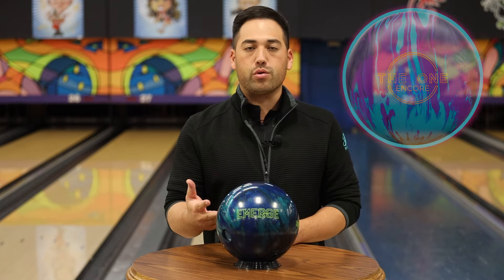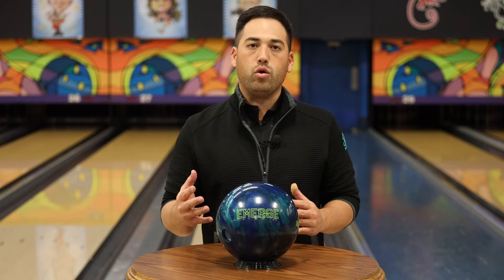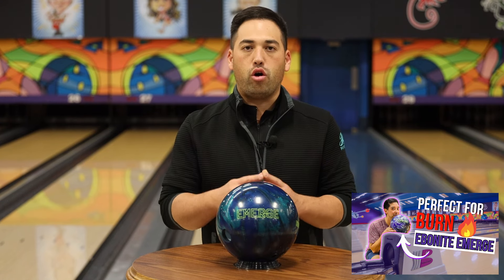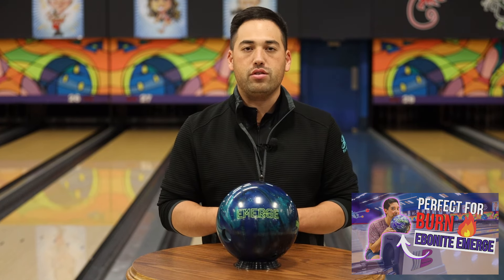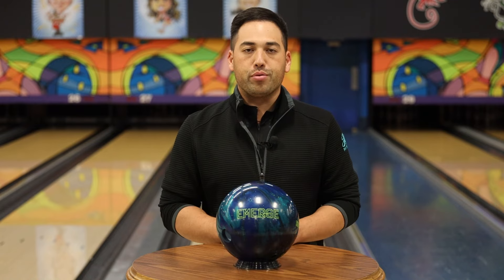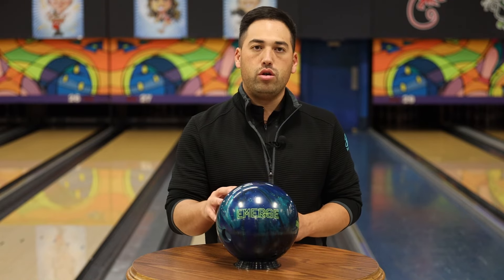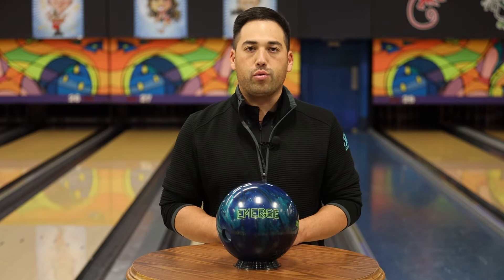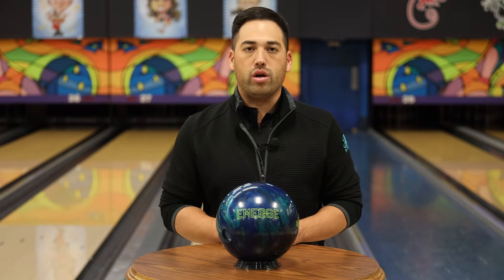Now how this one compares to the original Emerge — everything is exactly the same. Same core, same coverstock base. We just have a little bit of solid in this one rather than all Pearl. It's half and half, half solid, half Pearl. Other than that, pretty similar to the original Emerge. So we should see a little earlier roll, a little smoother roll out of this one versus the original. And we're going to see how Mitch likes it throwing against the One Encore.